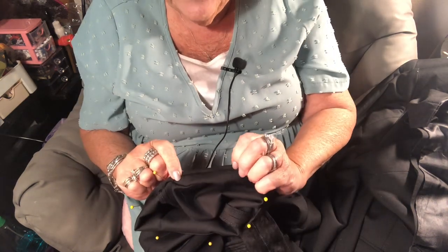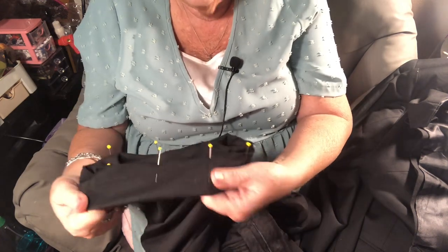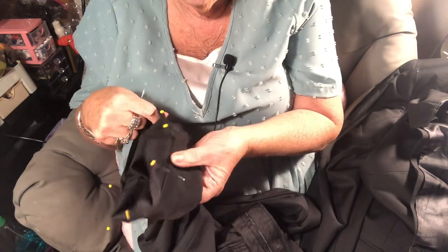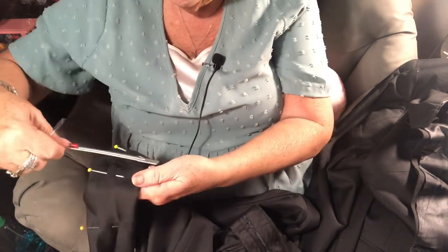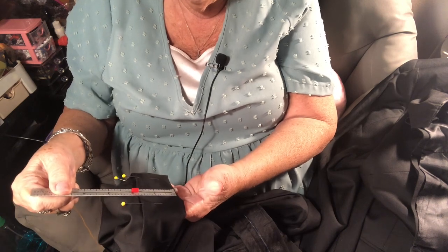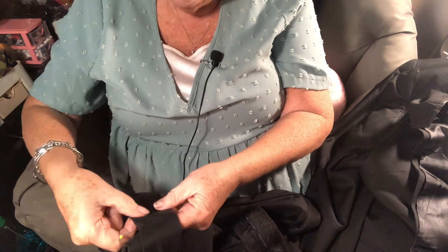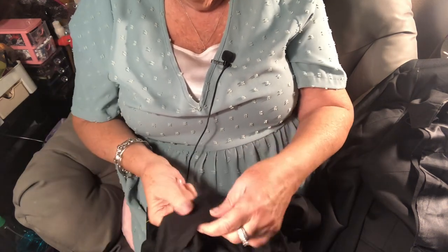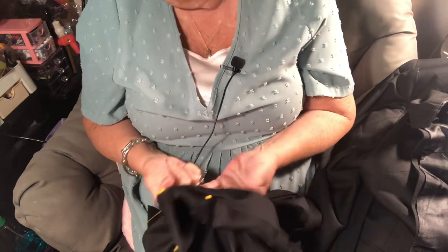Because the fabric frays, you're going to roll the raw edge under a quarter of an inch. I ironed it and look how nice it irons. Then pin it up. After you fold that quarter inch in, your hem will only be one and three-quarter inches. If you leave it open it's two inches. That's a perfect hem.